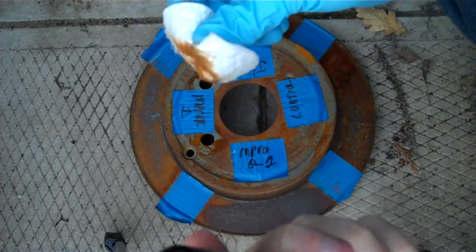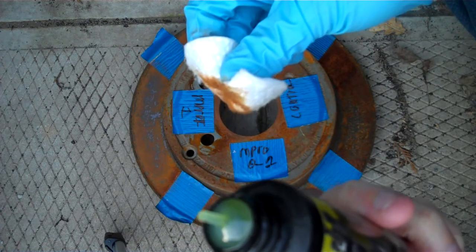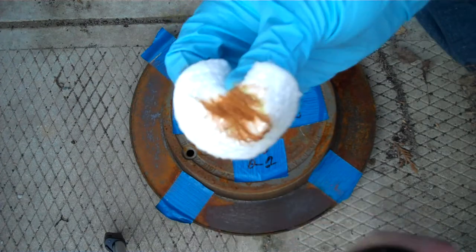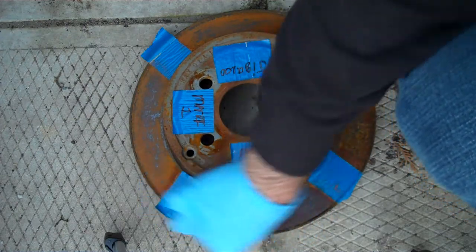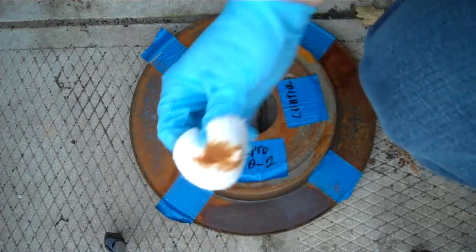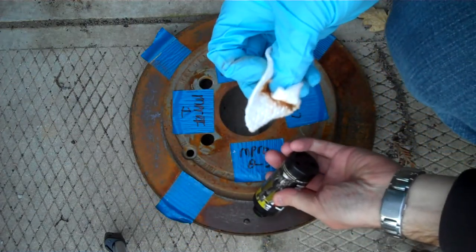These bottles are a couple years old. My first generation — I don't know how old it is, but it might be almost ten years old. Maybe I'm exaggerating — maybe four, five, six years old, but still. This is the LPX. Just going to put a little bit more.